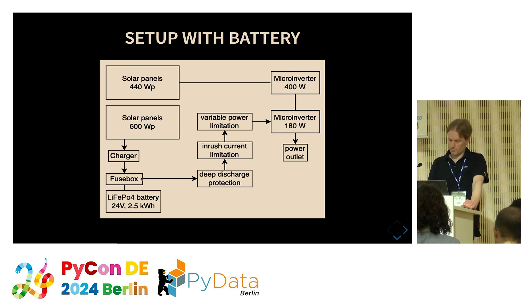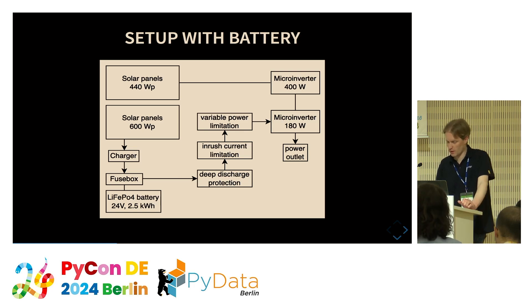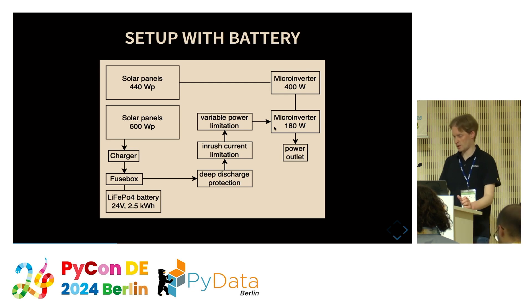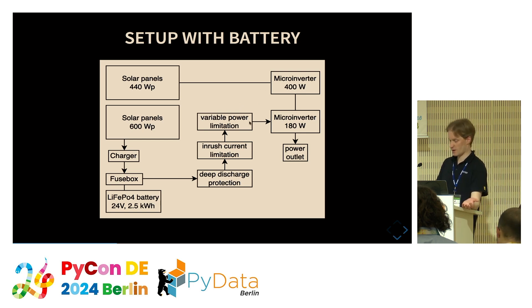To do so I had to create some electrical engineering components. I put a fuse box in between to protect the wires from overloading. I added protection against discharging the batteries too deep. I had to limit the inrush current so the microinverter is not overloaded when connected — done via a resistor and time relay that makes a short circuit on the resistor after a few seconds. Finally there is a variable power limitation, included in the microinverter, which I'll show later.